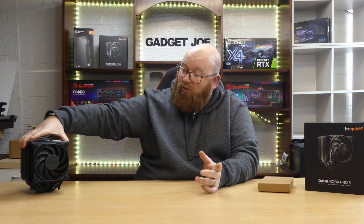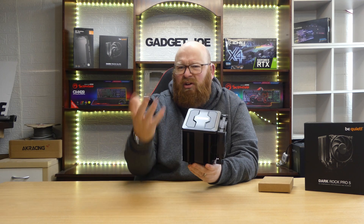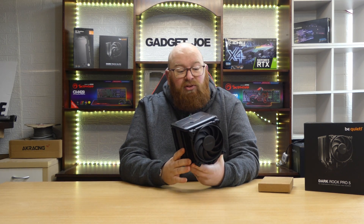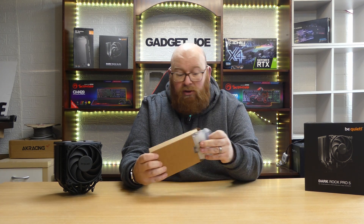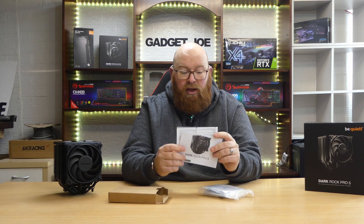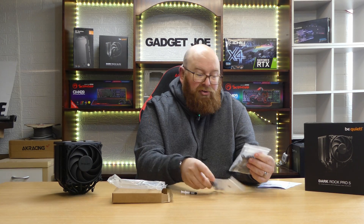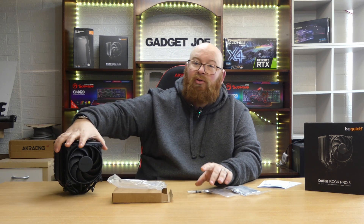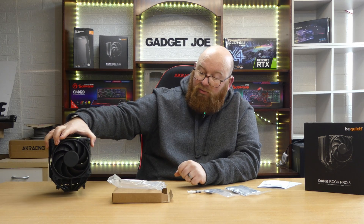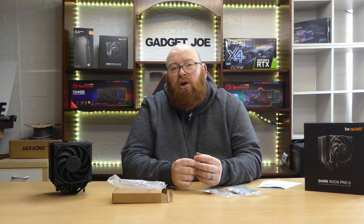Inside the box the cooler comes pretty much ready assembled — everything nice and compact. You also get a box of mounting hardware, a user manual, a warranty card, and a bag containing bags of mounting brackets for AMD and Intel motherboards. There's also a small tube of thermal paste, which is a welcome addition since this cooler does not come with pre-applied thermal paste, allowing you to apply it fresh in your preferred way.